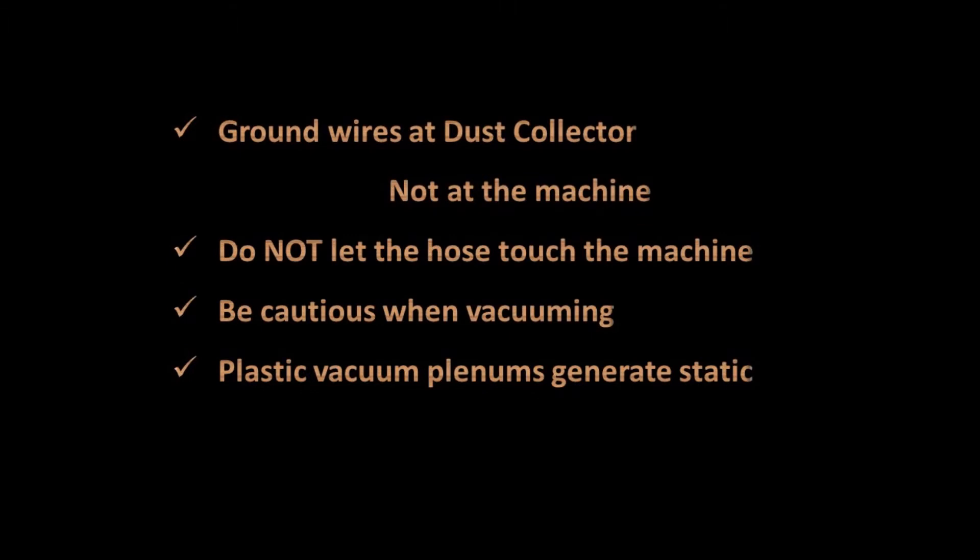Install bare wire inside the hose. Make sure the embedded wire and the interior wire get grounded at the dust collector, not at the machine — do not let it touch the machine. Watch out when vacuuming.